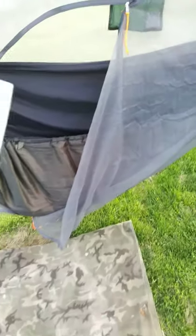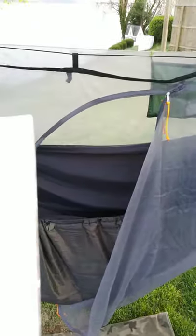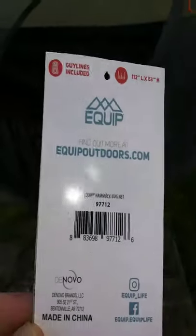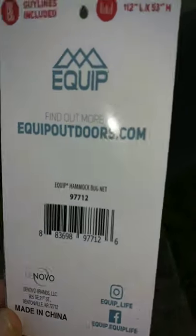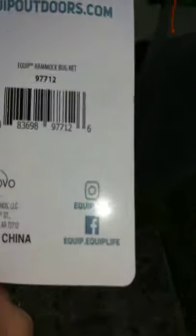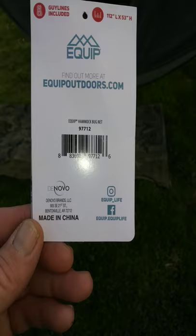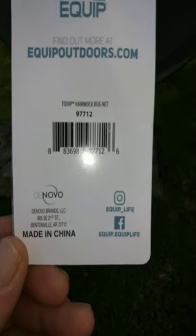12 ounces - a little heavy, it's not an ultralight bug net by any means. But if you're just getting into hammocks, or you're not a serious backpacker and you're just looking for a bug net, a lot of the cottage manufacturers are closed right now. Get out to your local Walmart while you're out getting your groceries and pick up one of these - you won't be disappointed. I've got some expensive hammocks and some cheap hammocks and I've seen all different kinds of products.